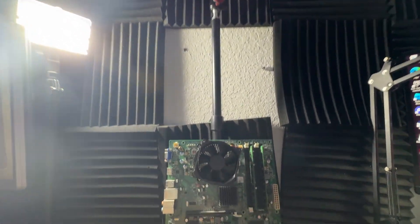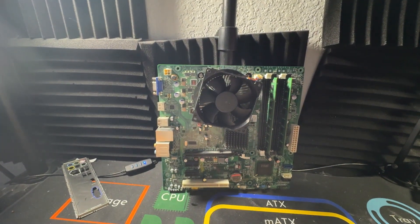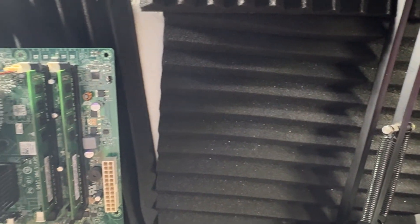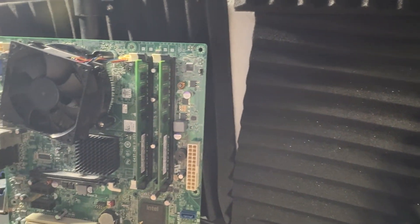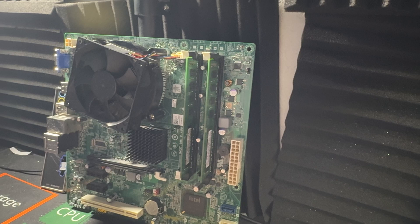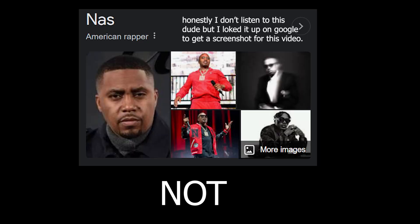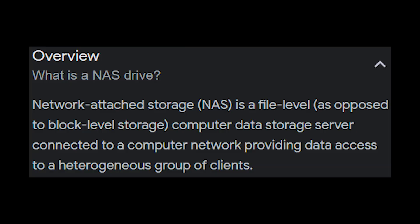Is this Core 2 Duo worth it in 2024? What is up everybody — today I'm going to talk about the Core 2 Duo E7500. This may be familiar if you watched my video about building my own NAS — not a wrapper, a network attached storage.